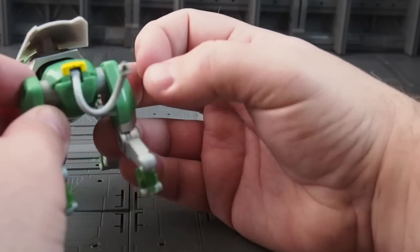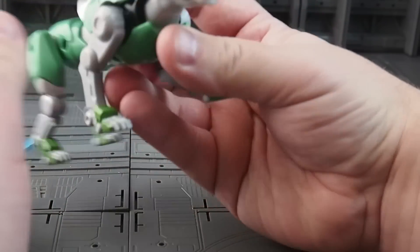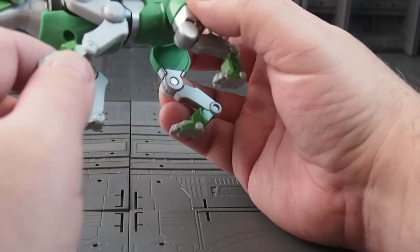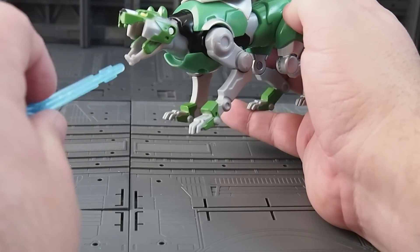The tail moves up and down a little bit, but there's no rotation at the head or the waist. So it is pretty much just an action figure really centered around its gimmick, which is the firing vine beam.